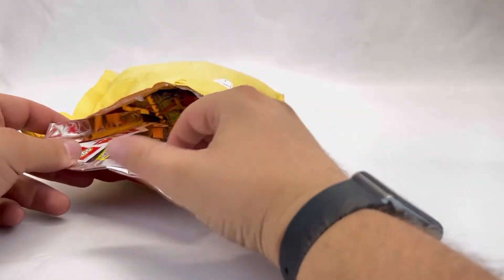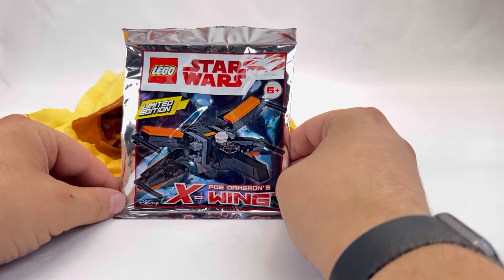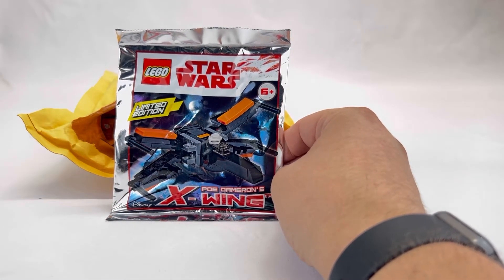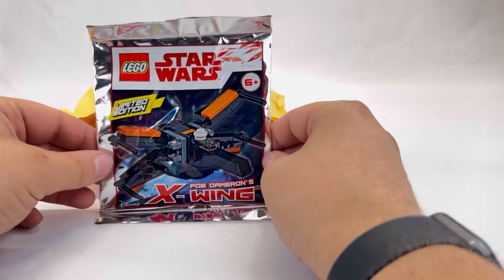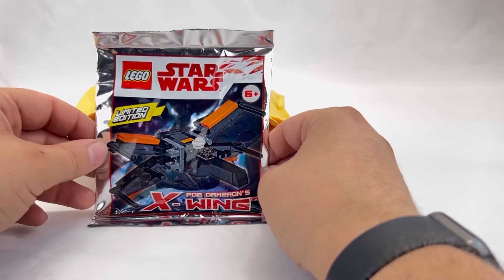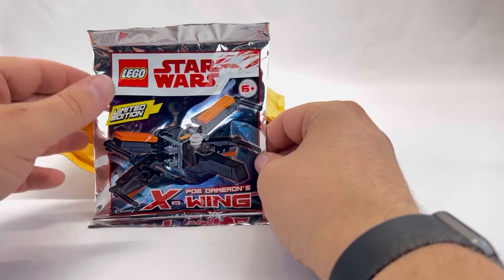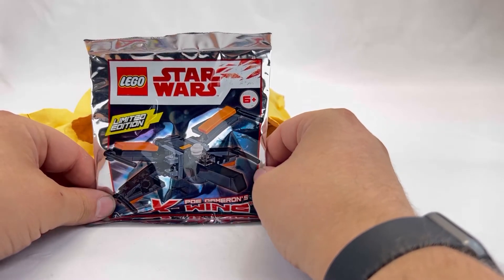One of the next ones inside this box is Poe Dameron's X-Wing Fighter. I actually have the large version of this set that I haven't built yet. I know that set's been retired for about a year now — the black and orange version of Poe Dameron's X-Wing. Maybe we'll do a short on Wednesday and then for the main video do the full build of the large set, compare them, and show some of the details side by side.